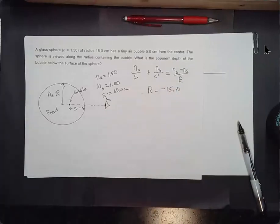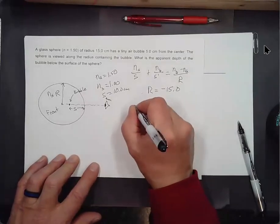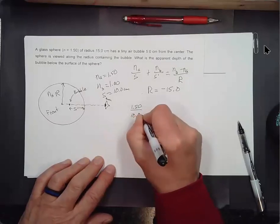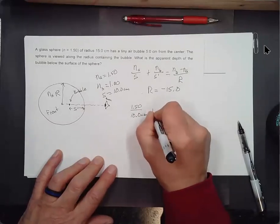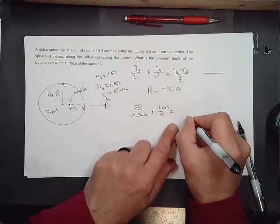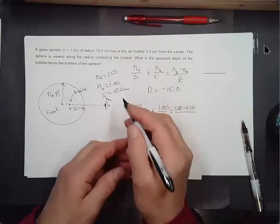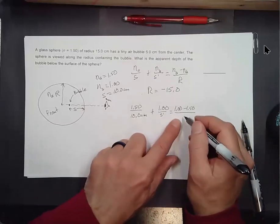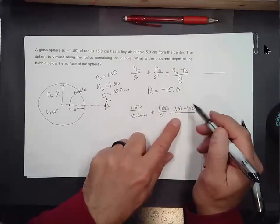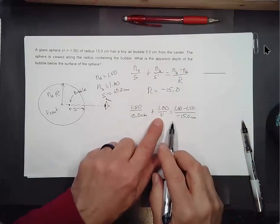Now we can plug all our numbers in. 1.50 over 10.0 cm plus 1.00 over S prime equals (1.00 minus 1.50) over (−15.0 cm). So 1.00 over S prime equals (−0.50) over (−15.0) minus 1.50 over 10.0 centimeters. That's 0.50 over 15.0 minus 1.50 over 10.0 centimeters.